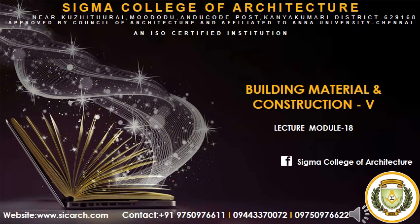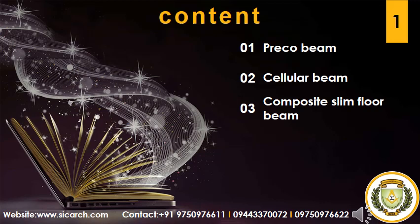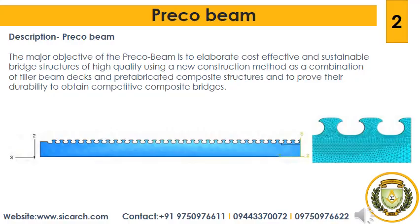Welcome to this online session of Building Materials and Construction 5. Today we will be seeing about Unit 4: Advanced Construction Techniques and Materials. In this session we will be seeing about Sustainable Steel Beams, which are Preco Beams, Cellular Beams and Composite Slim Floor Beams.